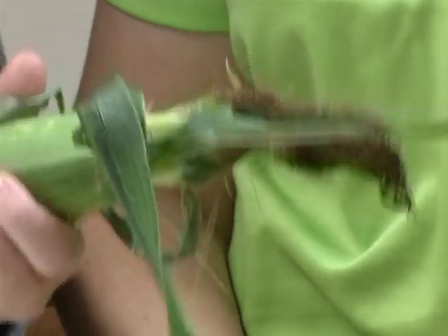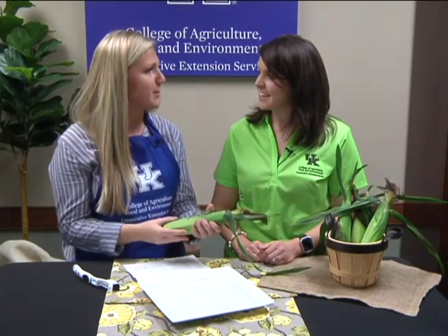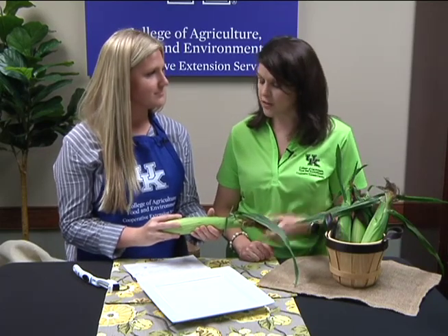Whenever you get home with your ears of corn, you want to make sure that you store them properly. Your corn can last up to four to six days in the refrigerator. One way to help them last is by wrapping them in a damp paper towel and then storing them in a gallon ziplock bag.